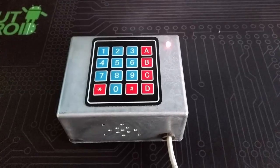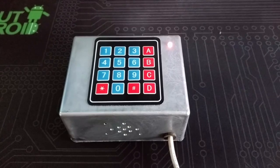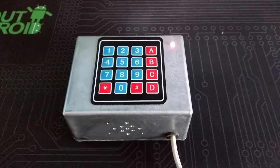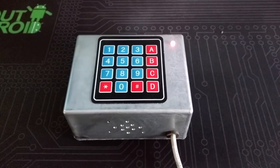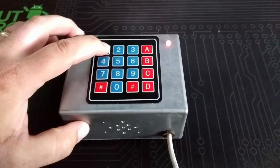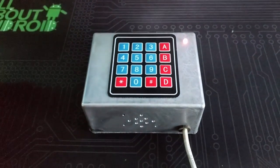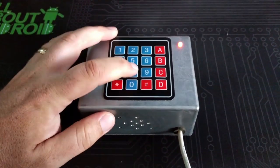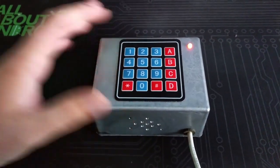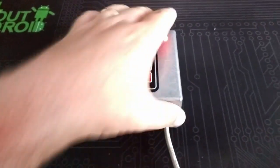So without further ado, let's take a look at the Secret Code Box. Here it is — this is what the project looks like. It's a box with a very cheap keypad that you can get off the internet. When you enter the right code, as I'm doing now, it plays a secret message — that message can be anything you want. You can also see a little red light there indicating it's on.